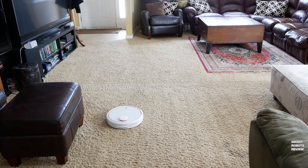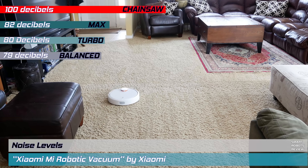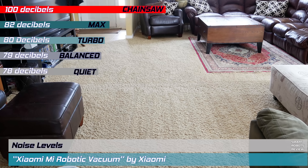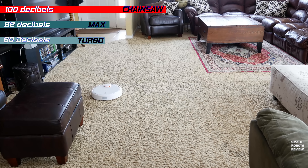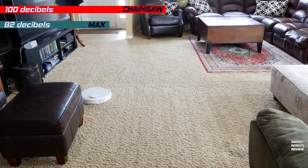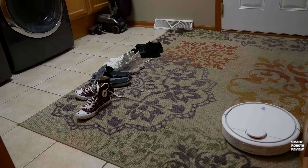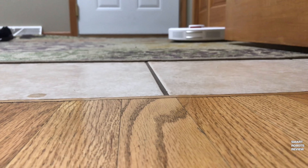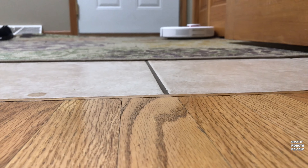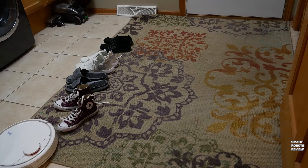One important factor when considering a robotic vacuum is noise level. The Xiaomi averaged 78 decibels on quiet mode, 79 on balanced, 80 on turbo, and 82 on max — making it not the loudest, but not the quietest either. I think that's perfectly fine for a capable vacuum that you know is going to do a good job. It also handled transitions between carpet, tile, rugs, and wood floor very well with no issues.